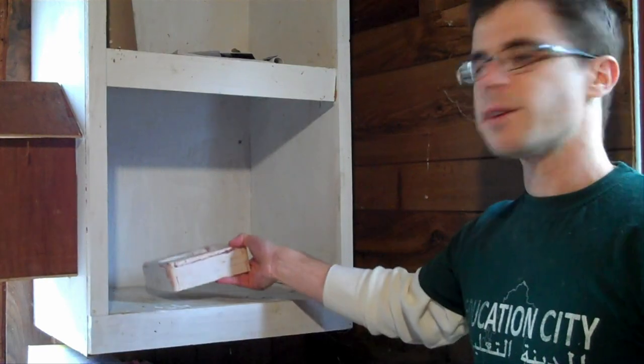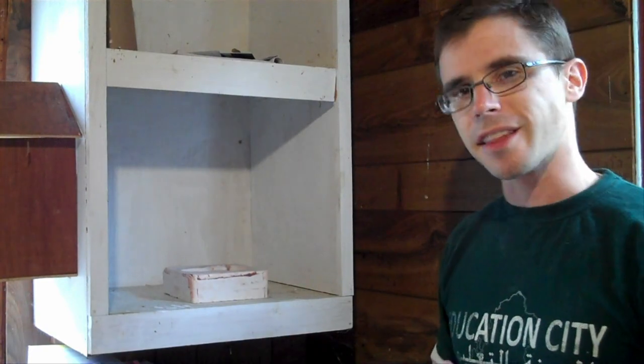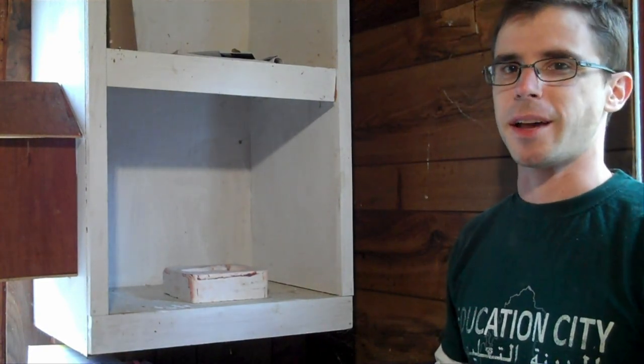Once your mold is clean, you're ready to make a cast — or are you? Even though it's set, it still needs 24 to 48 hours to dry. You can feel a noticeable dampness to it right now. After it's dried for about one to two days, it'll be dry to the touch and also noticeably lighter. Set your mold aside in a warm and dry place for the next one to two days. You can even put a fan or heat lamp on it to help speed up the drying time.